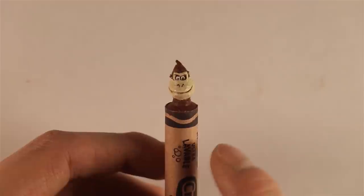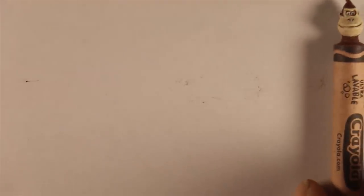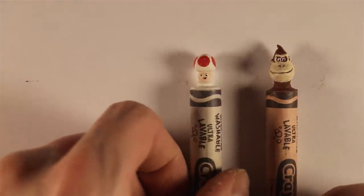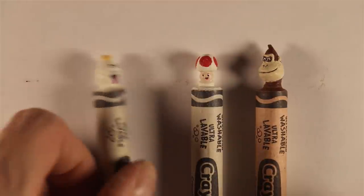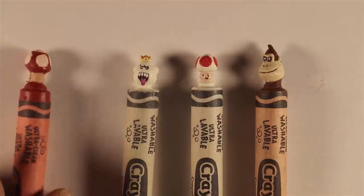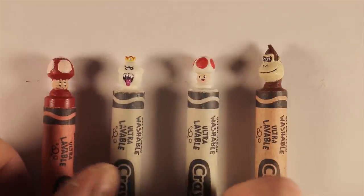As you guys can see, Donkey Kong here is a finished crayon carving. He is ready to be added to my current collection, which continues to grow. I have Donkey Kong, of course, and then Toad was just a couple of weekends ago, and I have Mario — or what is his name? I got King Boo here, who is one of my personal favorites, and of course my first one there was the Mario Mushroom.